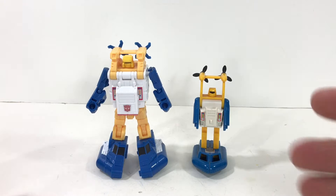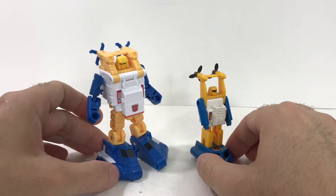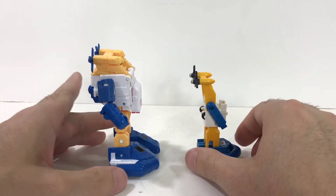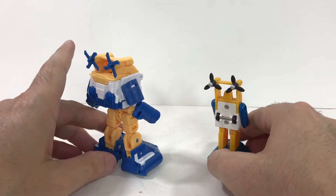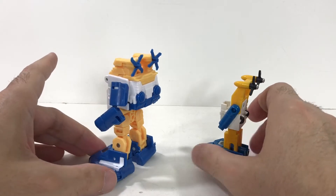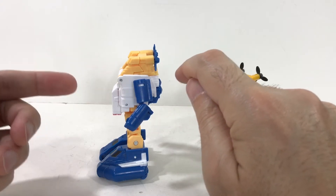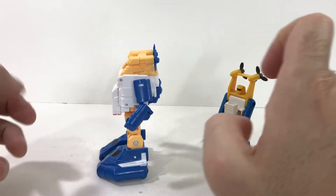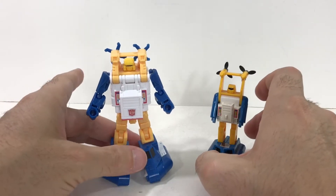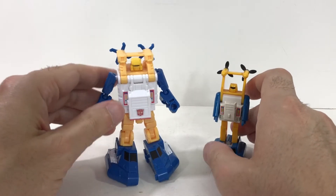What a great update. Look at this thing. Comparing him to his original self — it really captures the essence of the original toy while adding a bit more complexity to give him articulation, joints, and a nice poseable figure that you can play around with. For this scale of figure, he's chunky — he's got some girth. He doesn't really look out of place. I'll do some size comparisons in a moment, but I think he looks quite nice.